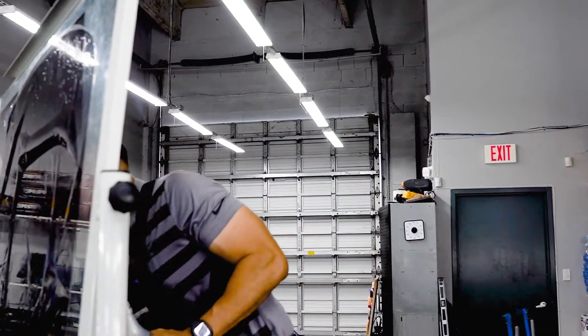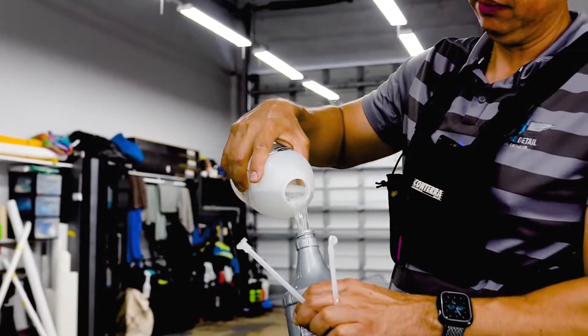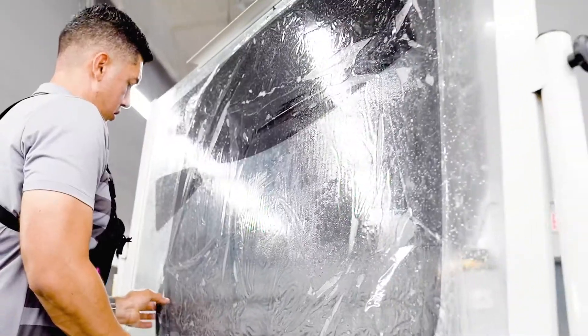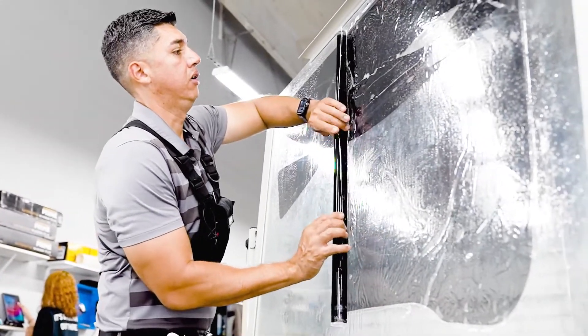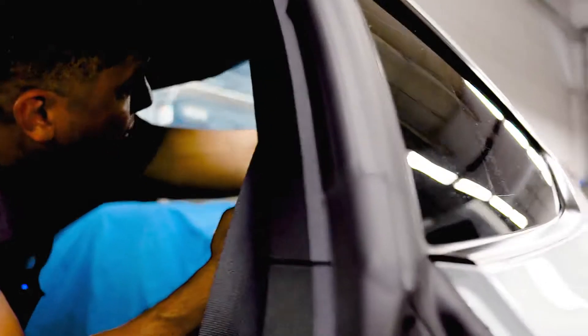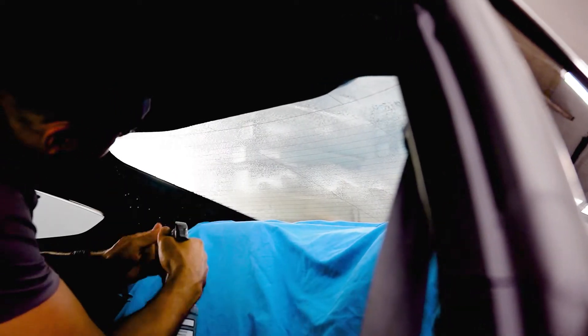I have my assistant loading me up with some slip solution. I want to make sure I just go in there once, so I'll have everything ready to be installed. I'll be using the synthetic clay just to make sure there's no contamination on the inside part of the glass. Scrubbing as much as I can to get it clean.